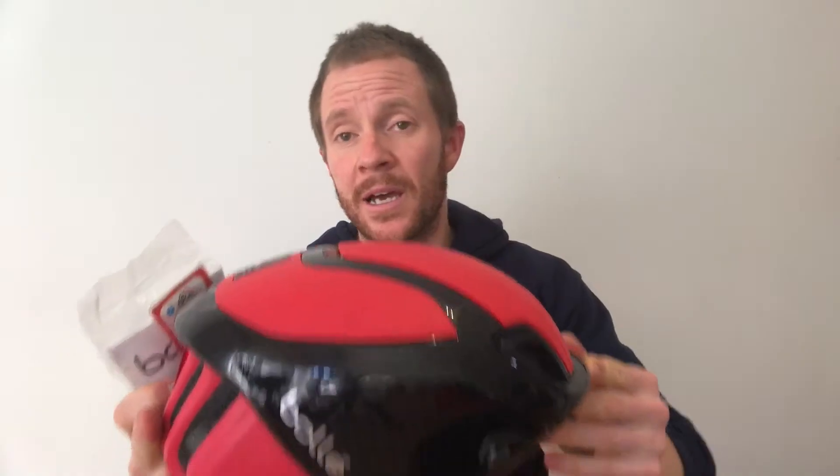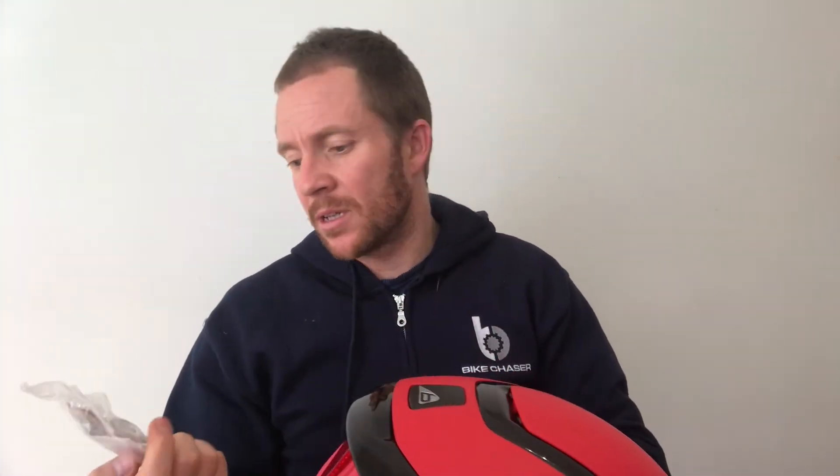You've got nice little ear warmers there as well. And in case you do come off, there's a QR code which enables somebody with an iPhone to scan it and quickly identify who you are and any contact information that you might want to put in there.